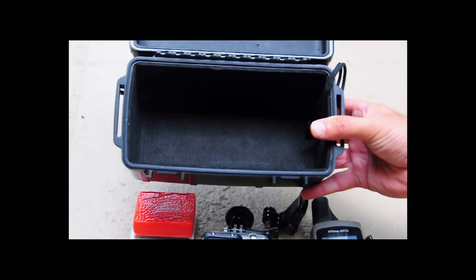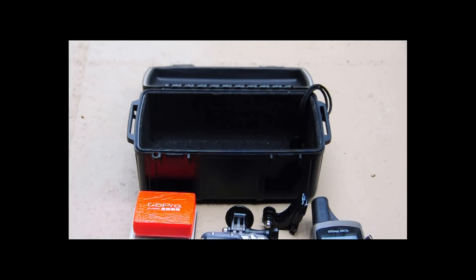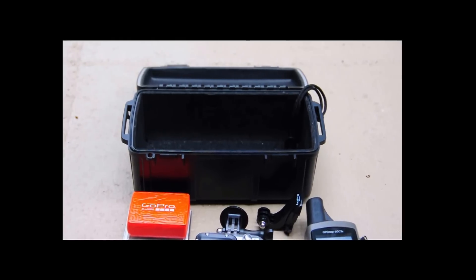The inside is lined, as is the top, but the really cool feature is it says it's waterproof to a hundred feet — so guess where we're going next.